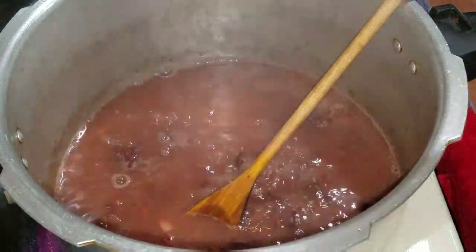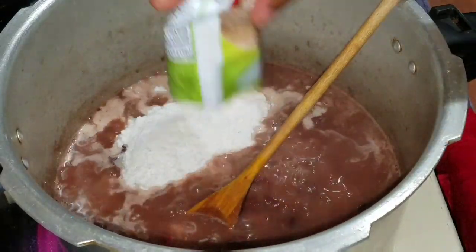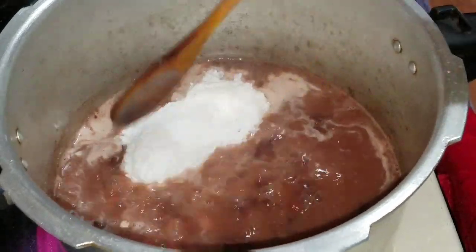Now if you have real coconut milk, you can go ahead and use that. And also guys, if you have the coconut milk powder, you can go ahead and use that also.